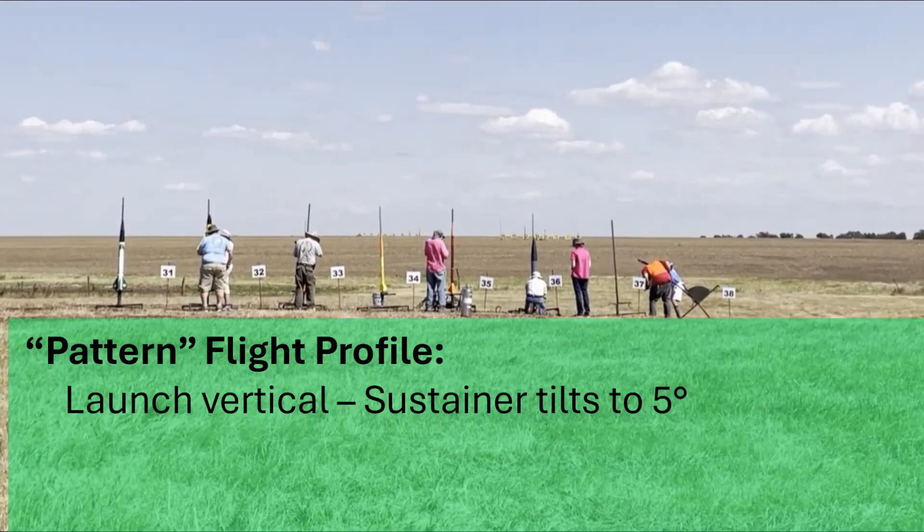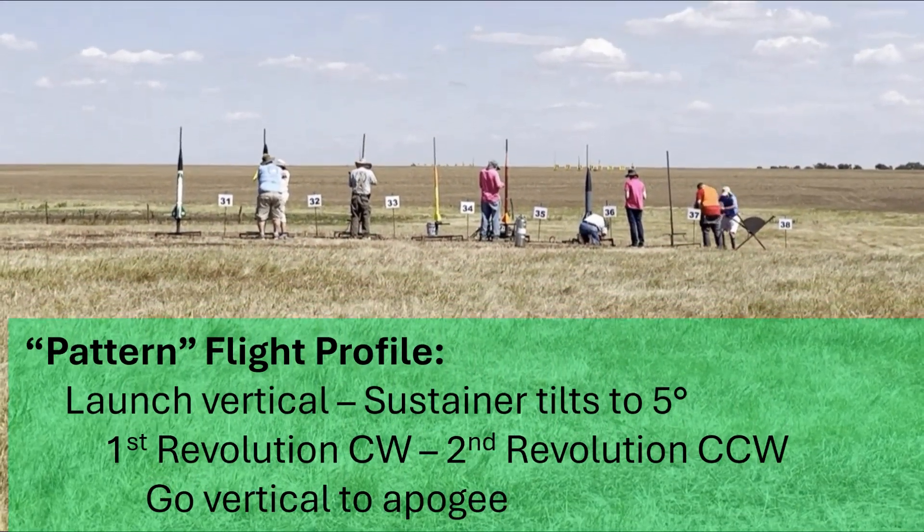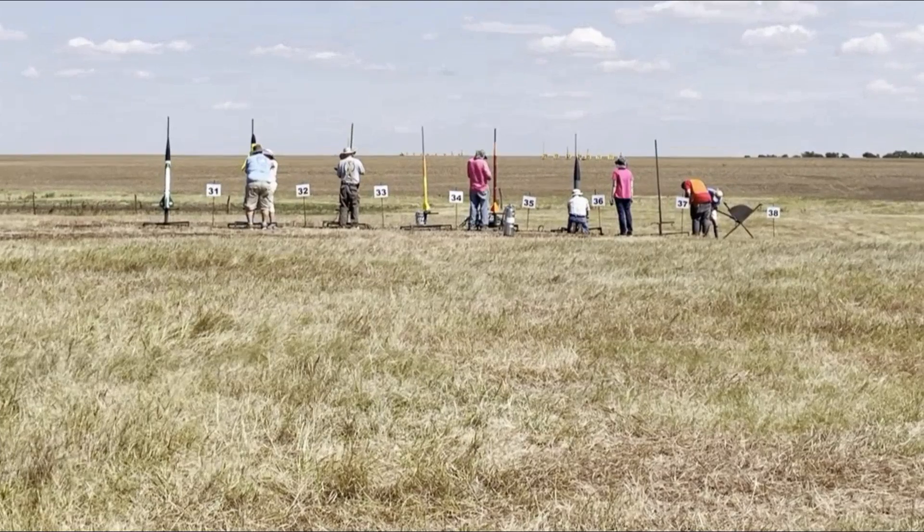Yeah, so we're going to see how this goes. So here's Jim — off pad — 5, 4, 3, 2, 1.